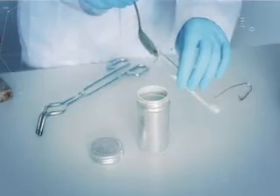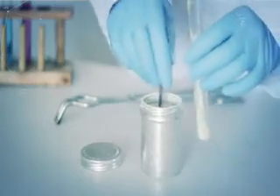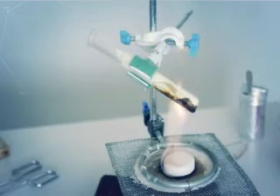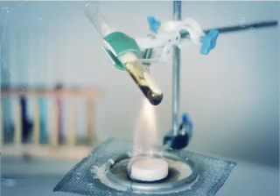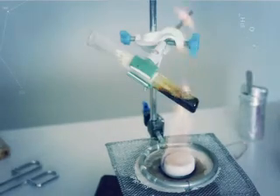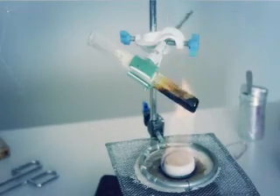Приступим к делу. В пробирку насыпь порошок серы так, чтобы он заполнил емкость примерно на четыре пятых. Теперь закрепи пробирку в штативе, наклонив ее под углом около 60 градусов. Осторожно начни нагревать пробирку над небольшим пламенем и постепенно увеличь его. Сера начнет плавиться, образуя желтоватую жидкость, которая при дальнейшем нагревании станет почти черной. Продолжай нагревать пробирку до тех пор, пока сера не закипит.